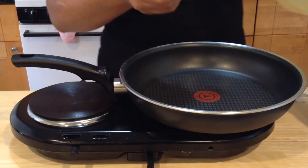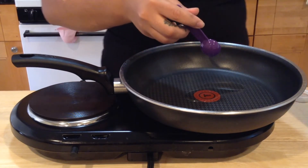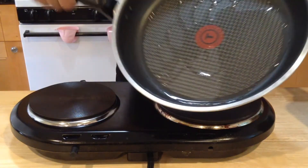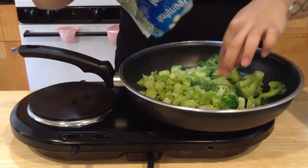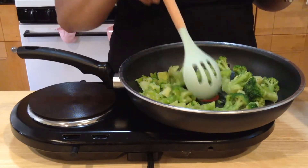First we're going to start with cooking our broccoli. You need one teaspoon of vegetable oil. I have my pan here on high. I'm just gonna swirl this so that it's all over the pan. We're gonna put our frozen bag of broccoli in. Cook the broccoli four to five minutes until they're tender. While our broccoli is cooking, we're gonna start mixing our ingredients to make our sauce.